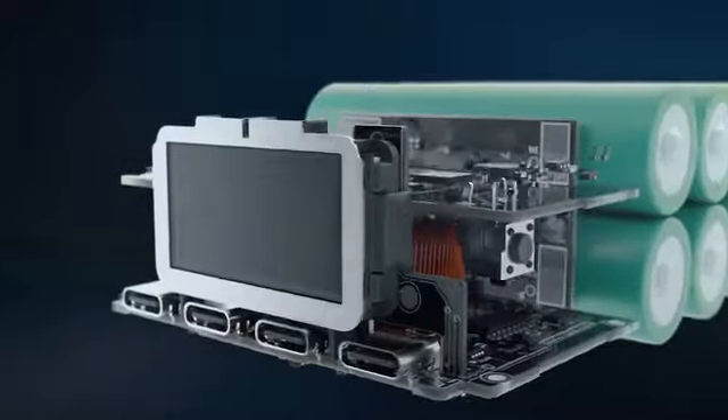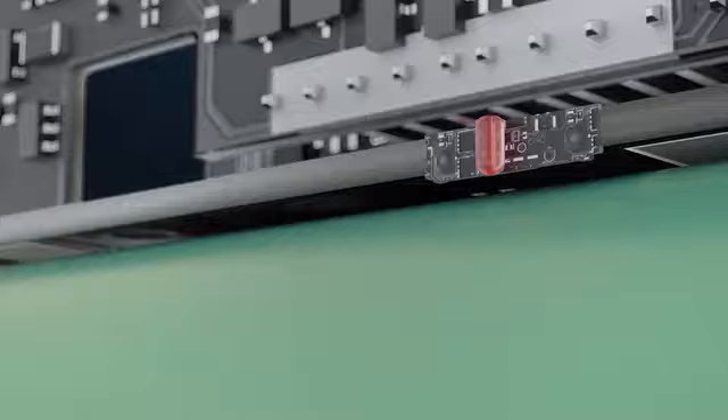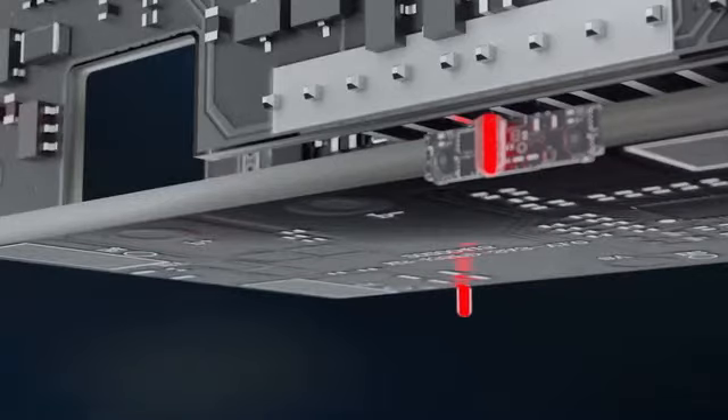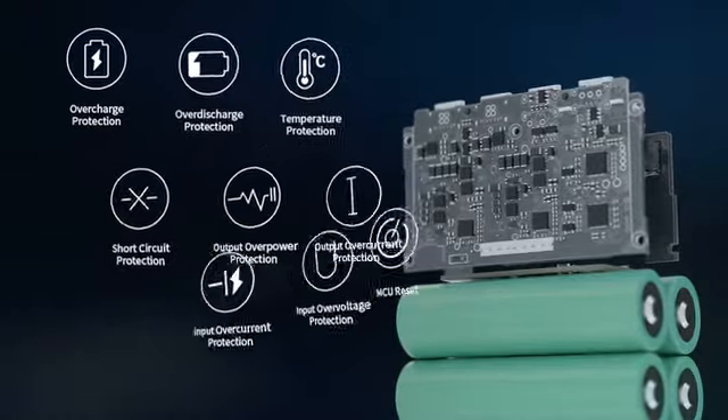The multi-layered PCB design minimizes the size of SuperTank Pro with no wasted space. SuperTank Pro uses dual NTC thermistors to monitor the operating temperature, as part of a nine-layer protection system.